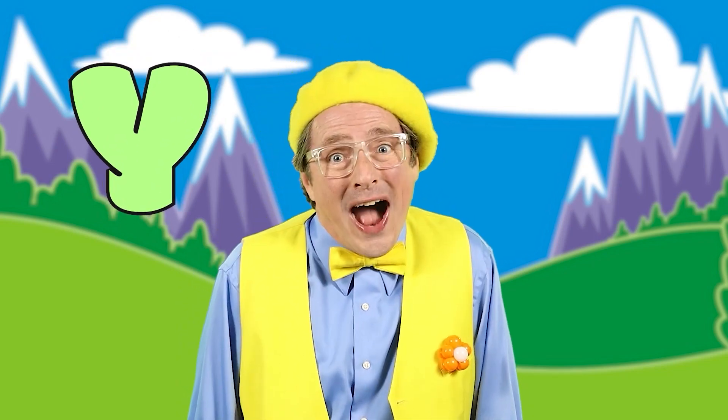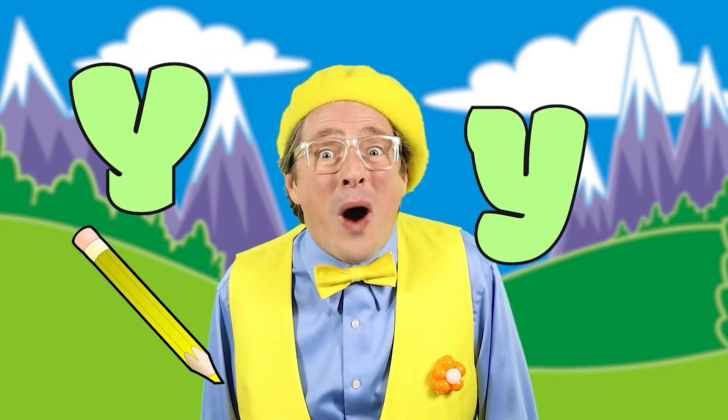This is the alphabet song. It's not very long. Let's do Y. Y, Y, Y, Y, Y. Yellow. Y, Y, Y, Y. Why? Yes. Why?